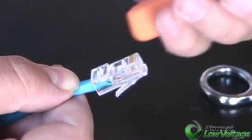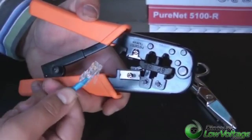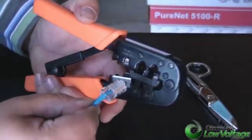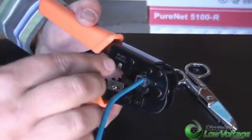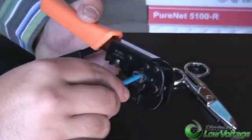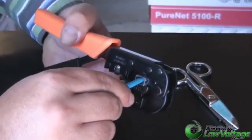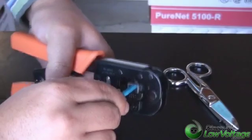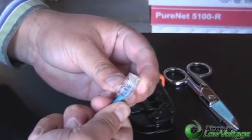Let's go ahead and crimp it. This is our crimp tool — you can purchase all this stuff on our web store at discountlowvoltage.com. Go ahead and pop in your mod plug, press the cable in — this kind of locks in there. Press it in so all your conductors are where they need to be, and give it a squeeze. And that'll do it. Let's do the other side.